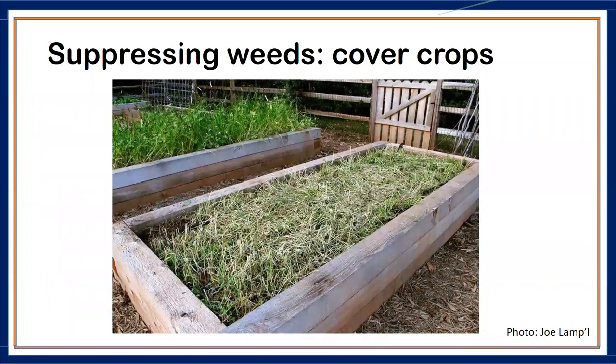At the end of the season, you can broadcast seed — such as oats, which are cheap — into an existing crop. Loosely cover it with topsoil or organic mulch and let it grow. If you don't cover it, mice, birds, and squirrels will get to it. The oats will grow and die off in winter, leaving a protective layer over your soil.